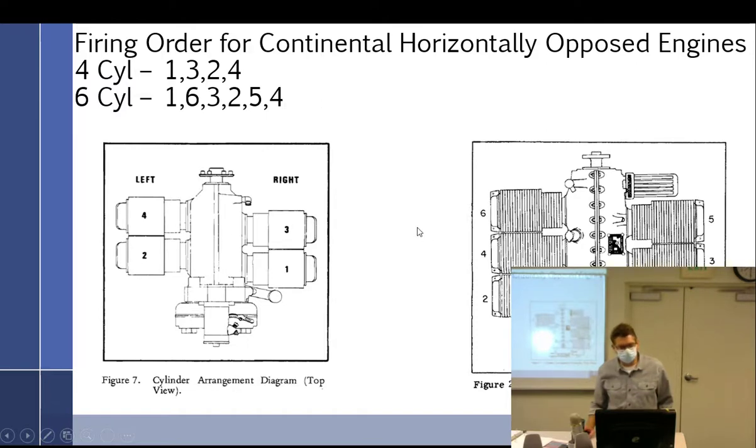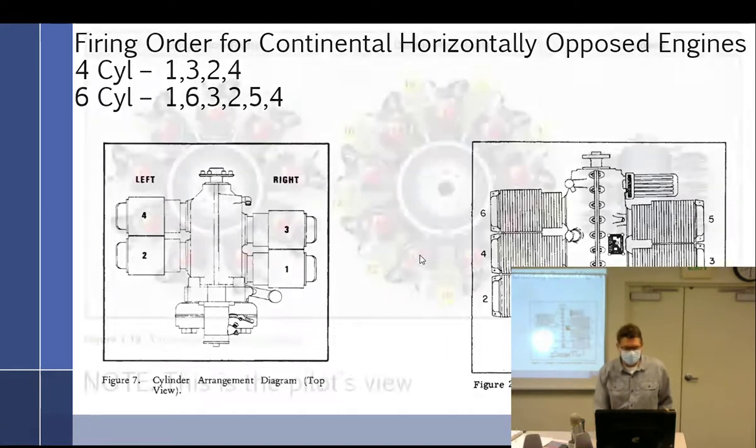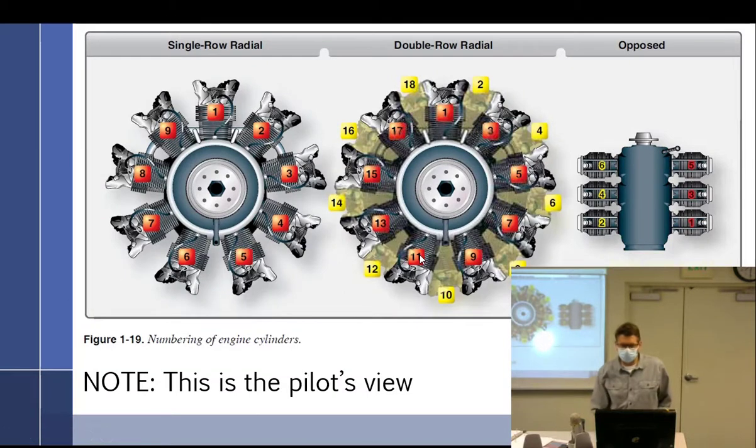For six cylinders: 1 up to the front to 6, then in the middle 3, then 2, then 5, then 4 — it's kind of a crisscross pattern. We also talked about radial engine firing orders, and for twin-row radials it's all different.